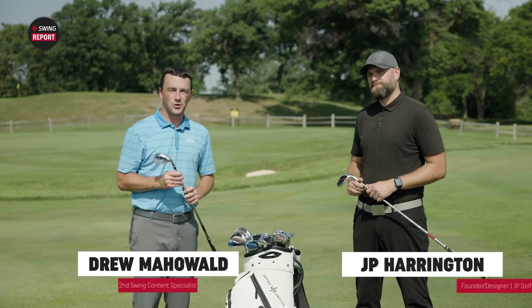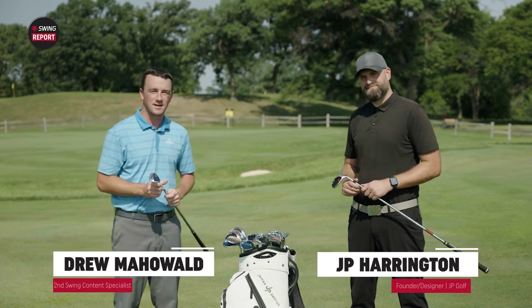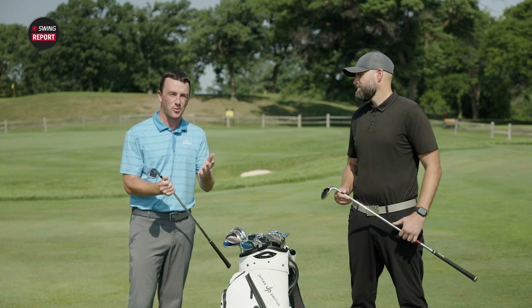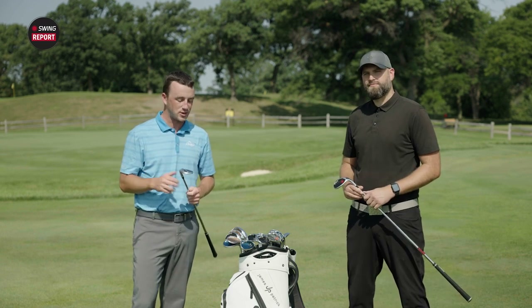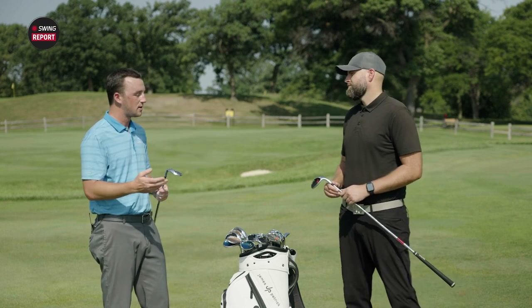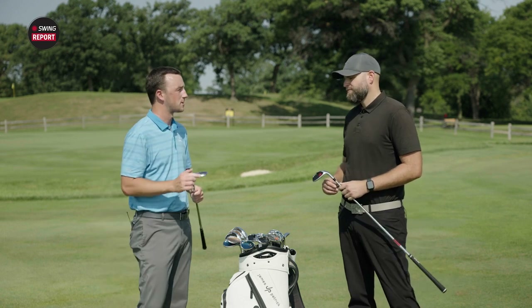I'm Drew Mahold of Second Swing Golf and today I'm joined by a very special guest, JP Harrington. We're talking about JP Premier Wedges. In today's episode of The Swing Report, JP is our special guest — he's gonna break down everything we need to know about these wedges. So JP, thanks for joining us. Let's get started: what's all the technology packed in that's going to benefit golfers?